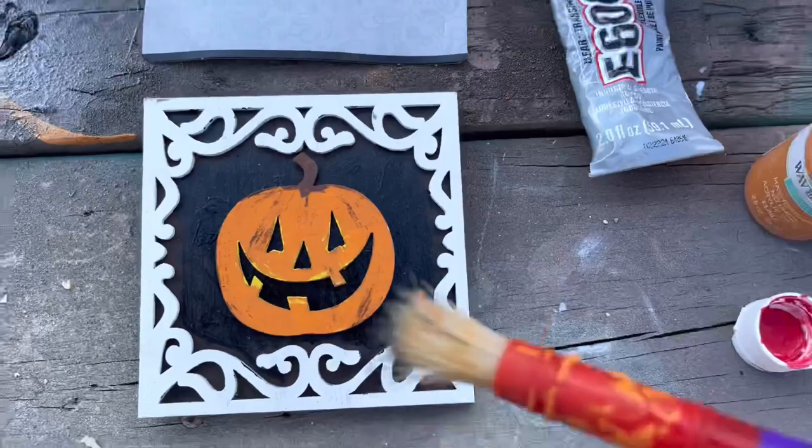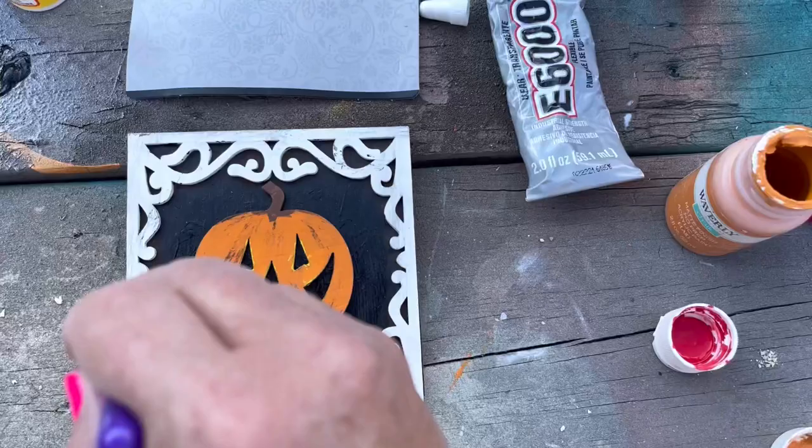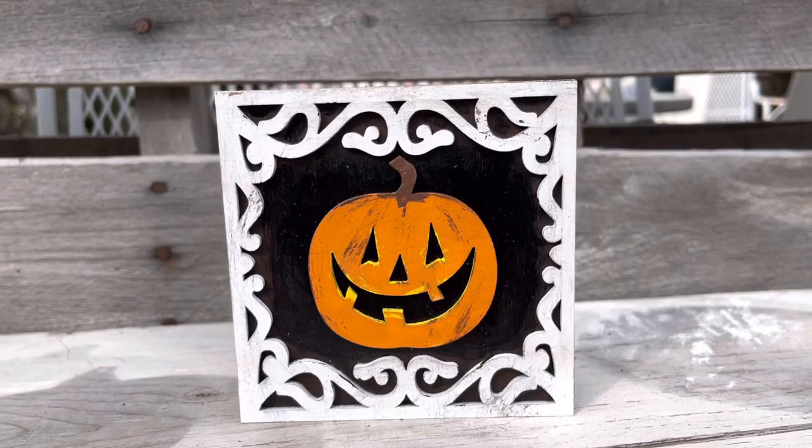Then I took some E6000 glue and just glued that onto my little frame. And then I took some black paint and a little chunky brush and just kind of went around the edging part here where it's white, just to kind of blend in some of that black. And then I'm going to take one of the little wooden cubes from the Dollar Tree and hot glue that onto the back to have this stand up. So simple, only two dollars.